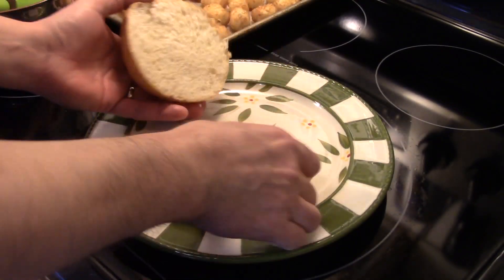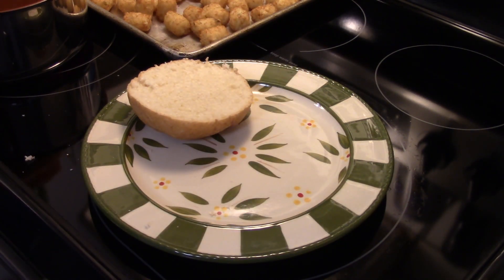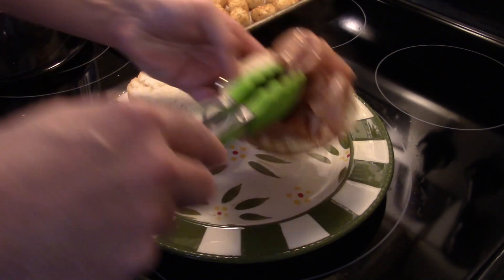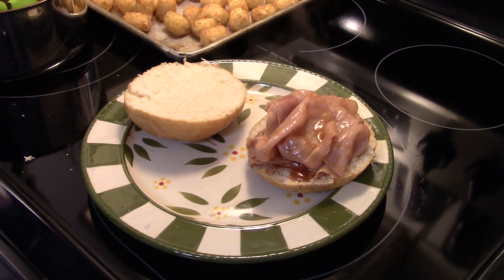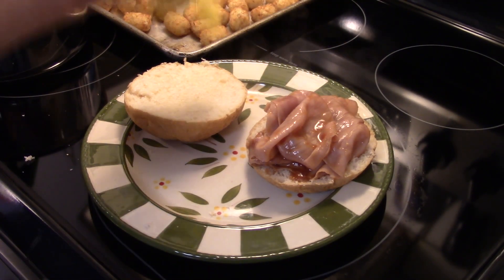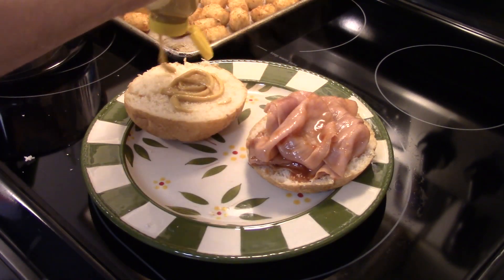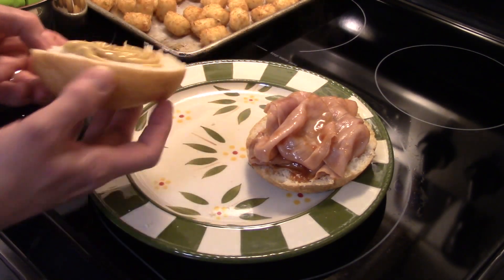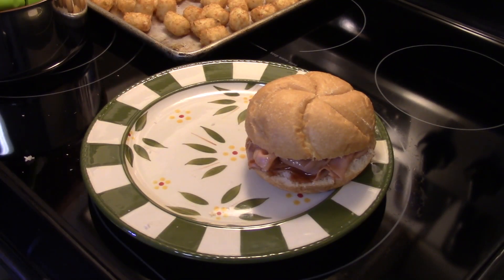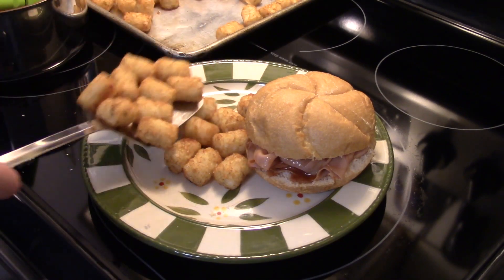I have a Kaiser roll here I split. I'm going to go ahead and get our ham on here. You can use as little or as much ham as you like. Just be careful — don't get any of that barbecue sauce on your hand when you're putting it on there. I'm going to take a little bit of honey mustard and put it on the crown of the bun. You want just a little bit because this stuff is pretty sweet. Close that down on the sandwich. Some tater tots on the side — you can also do french fries, but tater tots are Holly's favorite. Happy wife, happy home.